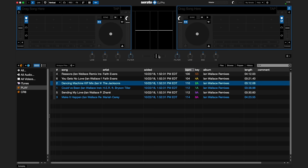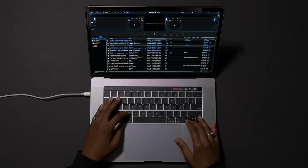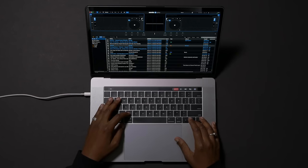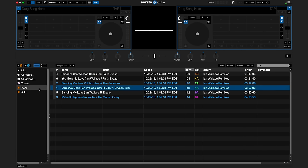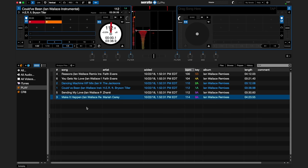All functions can be used and adjusted using the computer's mouse. If you are in your library, you can use the up and down arrows on the keyboard to select a crate. To select a song, press Tab to scroll through the crate. To load a song to the left deck, press Shift plus Left Arrow. To load a song to the right deck, press Shift plus Right Arrow.